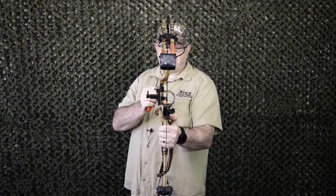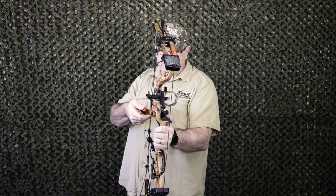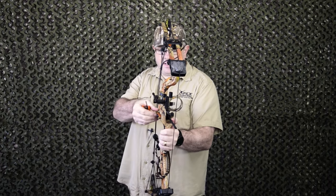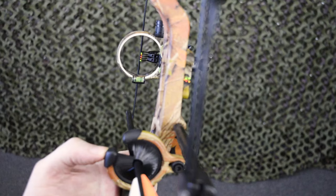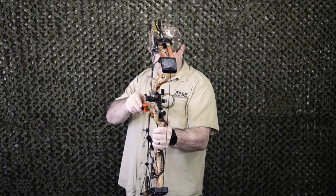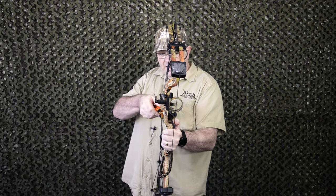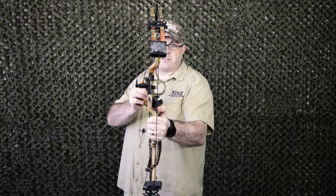With my cut-down arrow, you can see that it's pointing slightly to the left of the string. So I need to undo the rest, move the arrow across until it perfectly goes 50-50 across the string, and then tighten it up. And now you can see that's a perfectly aligned center shot.